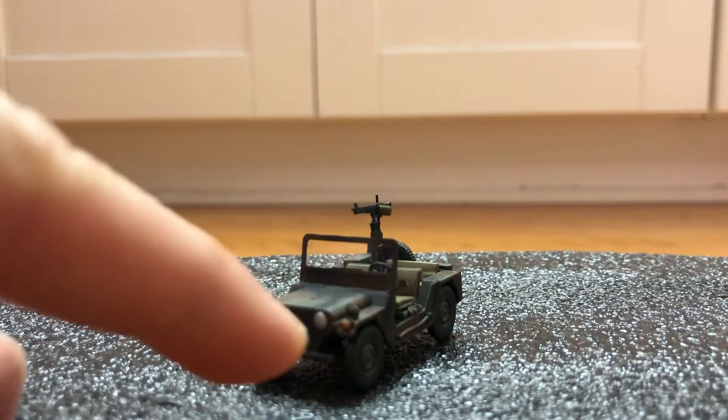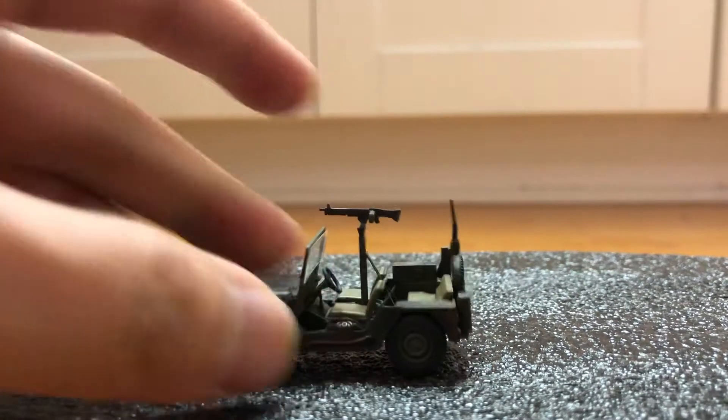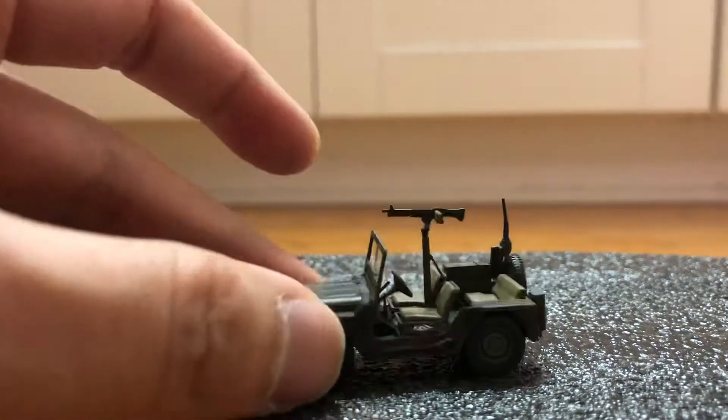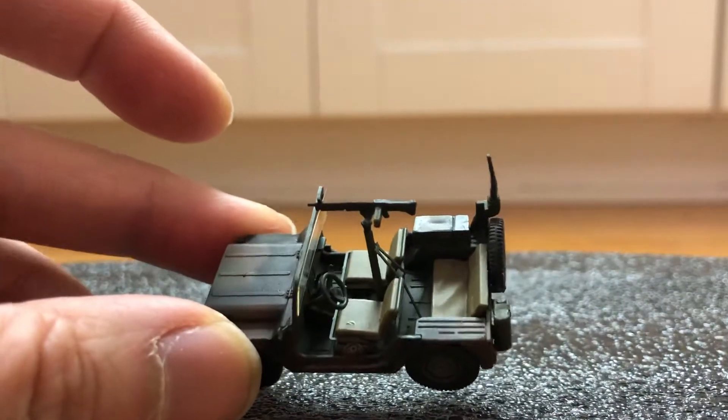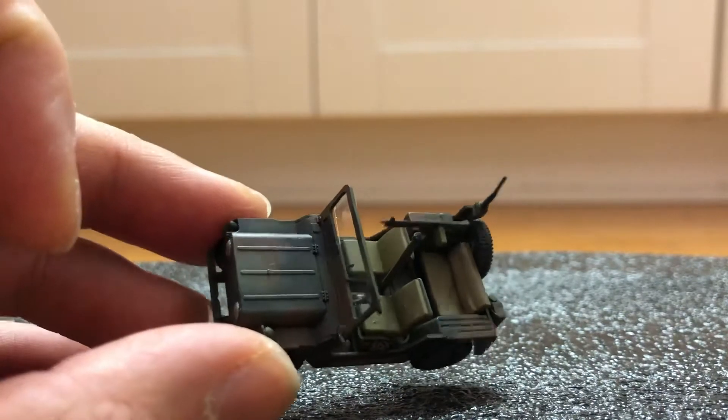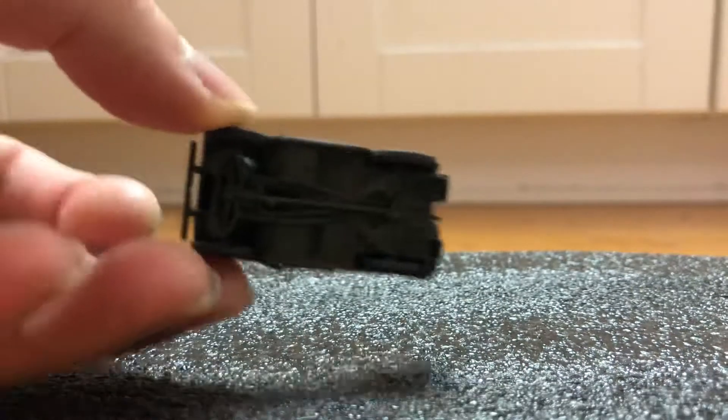Only assembly you need to do is for the four wheels and the spare. Got acrylic glass for the windshield. Comes in the three-tone camouflage — brown, green, and black. Detailing is pretty nice.